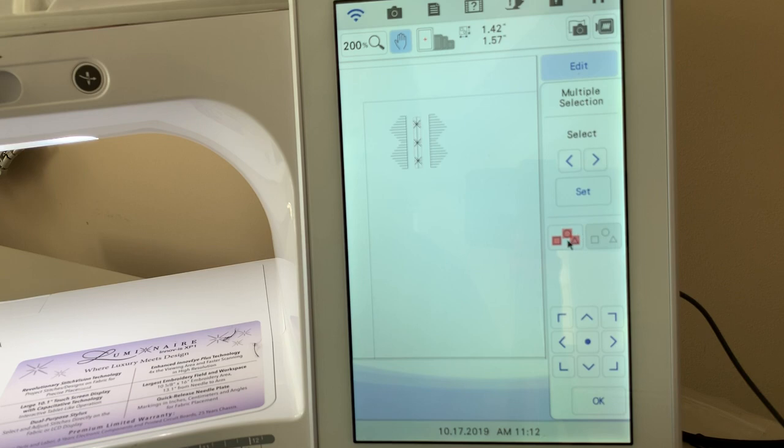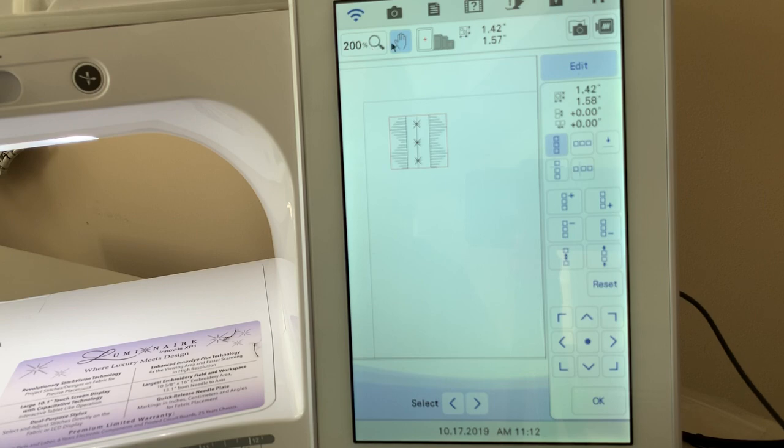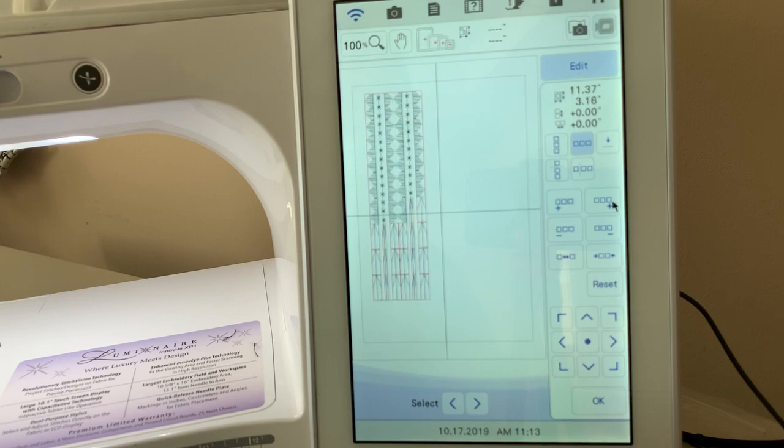Let's go back and group everything together, then choose OK. Notice that because it's grouped, you need to choose the group icon under Edit to activate the border feature. Let's deselect the hand and go back to 100% so you can see what I'm doing. We're going to add a couple of rows — with vertical selected, let's add stitches below: two, three, four, five, six, seven, eight. I wanted multiples of two, and I'll explain that in a moment. Now I'll add a couple of rows across to the right as well.